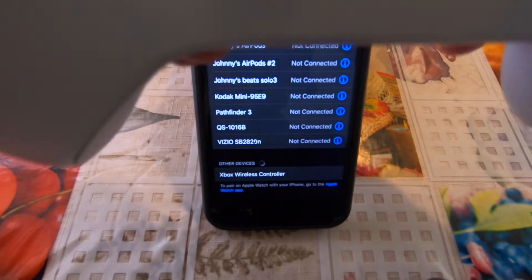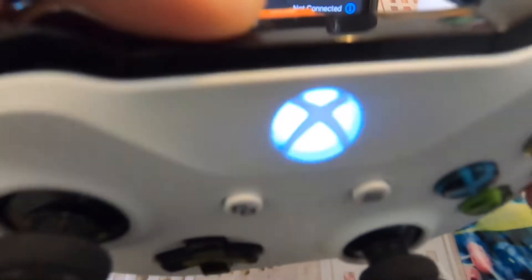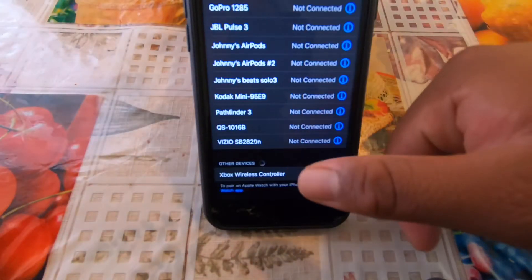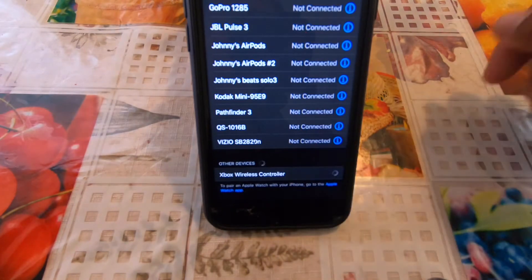Hello, welcome back to the YouTube channel. Today we're going to be connecting our Xbox One controller with our iPhone. You're going to turn it on and press the sync button so it starts flashing. Then go to your Bluetooth and click on the Xbox wireless controller to connect.